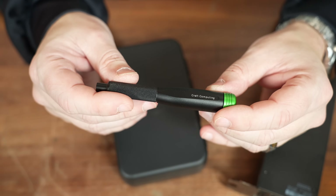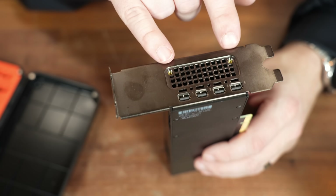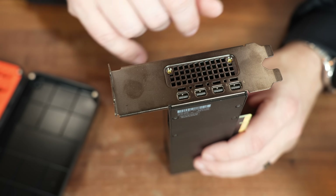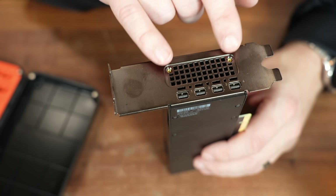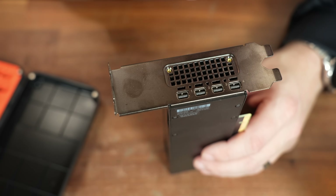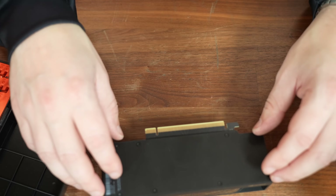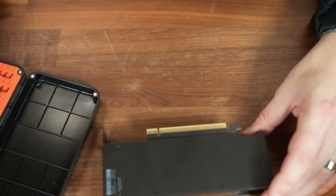LTTstore.com. The first step is to remove the two screws off the front PCIe bracket. I've had this card apart a couple of different times, and those screws were missing already. Next up is to remove the bottom plate, and then we remove the shroud covering up the fan.